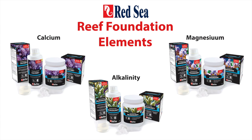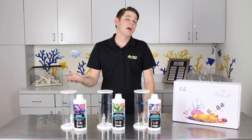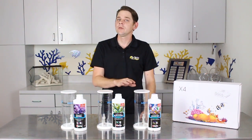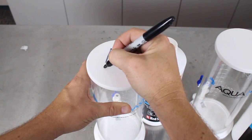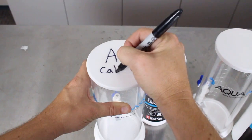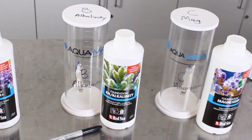The additives are available in both a liquid and dry powder form. To get started we took three of the AquaMax dosing containers, one for each of the components, and labeled them appropriately. This labeling is pretty important with two or three part calcium buffer solutions because you never want to accidentally mix the solutions. This would basically render the additives useless, not to mention clog up your tubing.